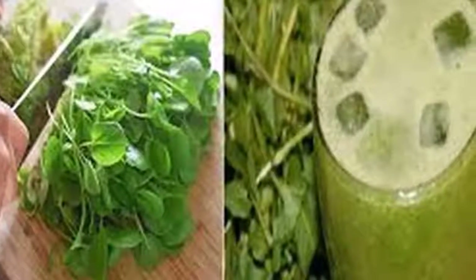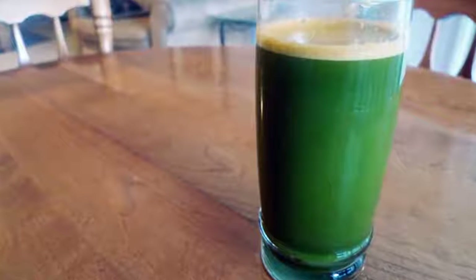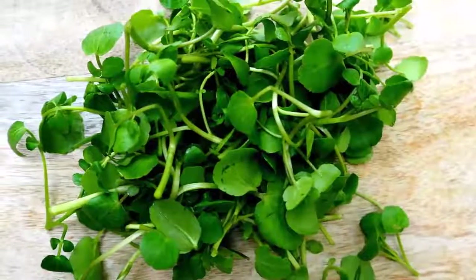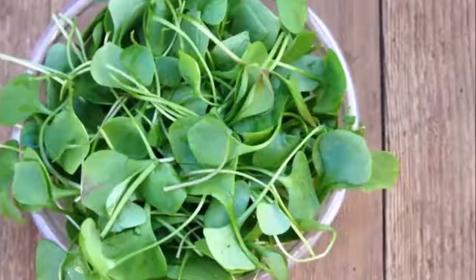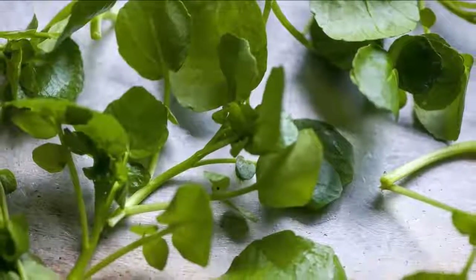Firstly, watercress combats oxidative stress in the body while providing potent antioxidant effects due to the nutrients it contains. This vegetable also cleans the blood, regenerates the cells in the body, promotes healthy appetite, and eliminates toxins from the body. Many nutritionists recommend consuming this very healthy vegetable in the form of fresh juice.